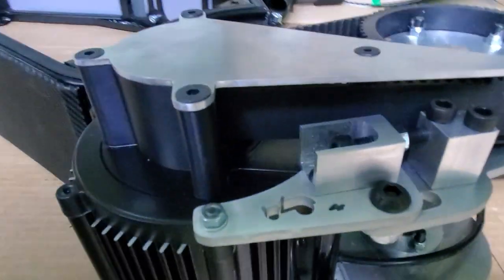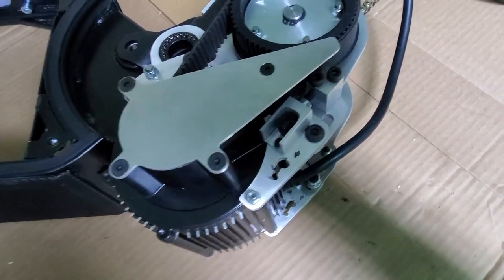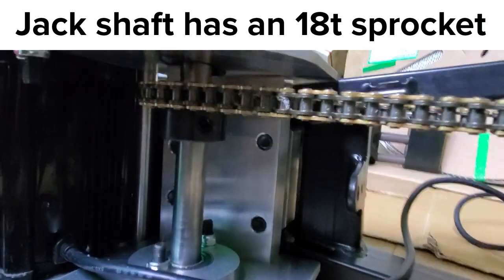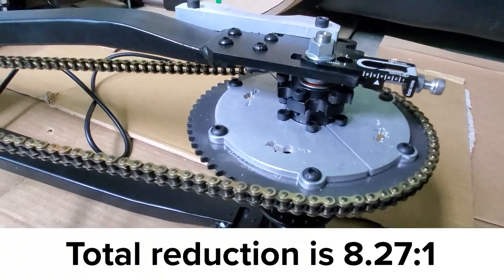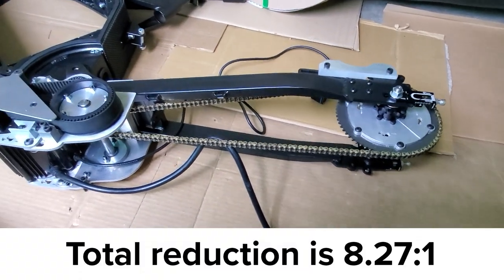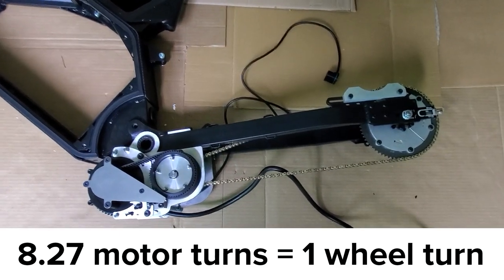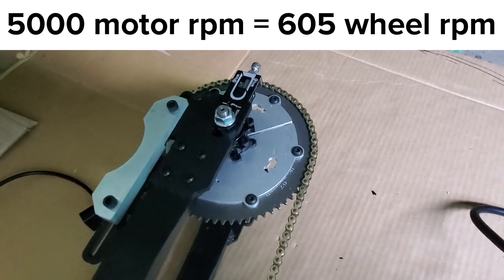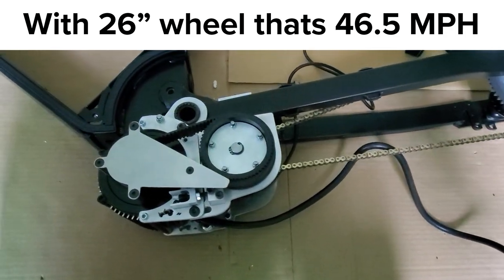The belt is tensioned with this device here, so to put the correct tension on the belt the bolts pivot the motor forward slightly before everything gets torqued and locked down into the final position. The jackshaft sits in here and has an 18T sprocket which takes the 2.19 cart chain back to the rear 67 tooth sprocket — this is the second stage of reduction. The total reduction with these parts is 8.27 to 1, which means the rear wheel will spin once for every 8.27 turns of the motor.